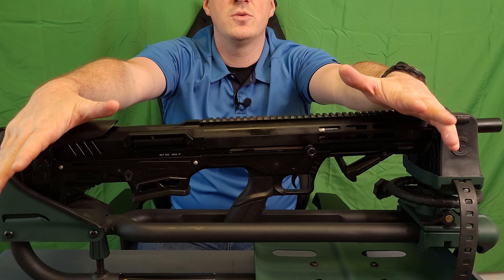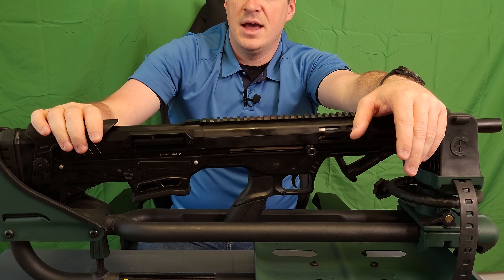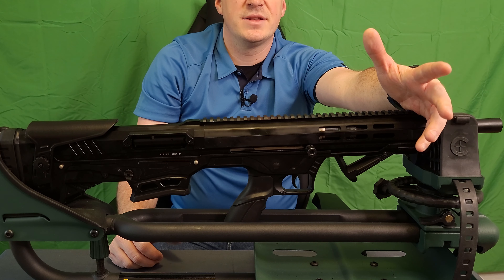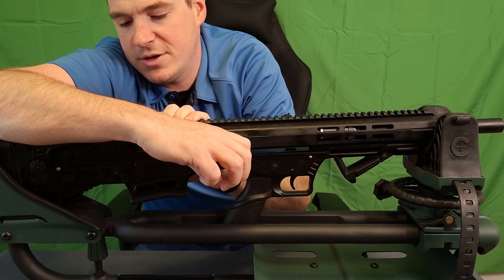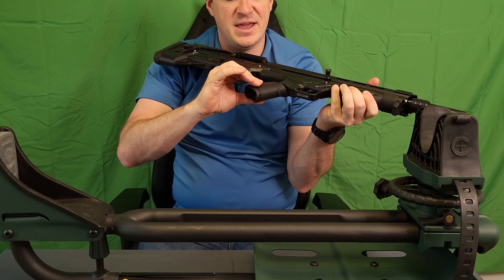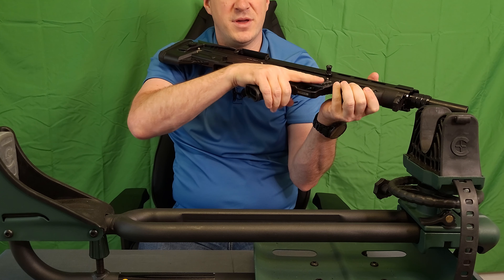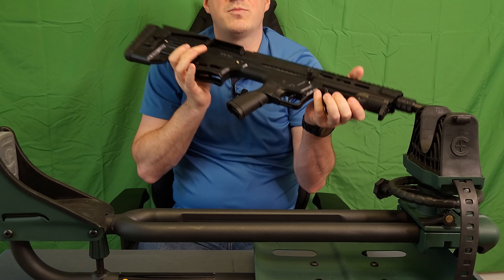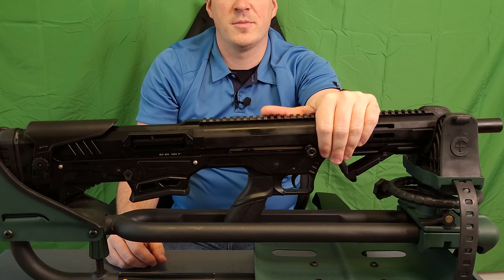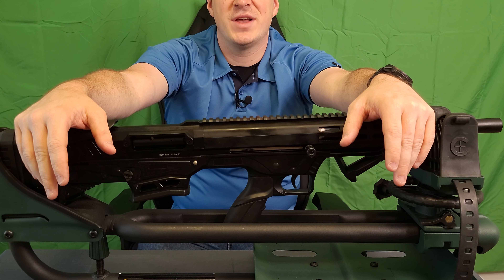Overall first impressions — it feels good, has a good weight to it without being overly heavy, very well balanced in the hand. Safety has a good positive feel to it. The magazine release on both sides feels solid, doesn't feel overly cheap. Bolt catch works as well. The grip is not terrible — it's got kind of an almost Hogue feel, not quite rubber but not quite plastic, somewhere in the middle. I would probably put a Magpul K2 on it, as I prefer that little bit more aggressive plastic feel on my grips. We are going to get this bad boy out to the range and see if it performs any better or worse than the AA version.